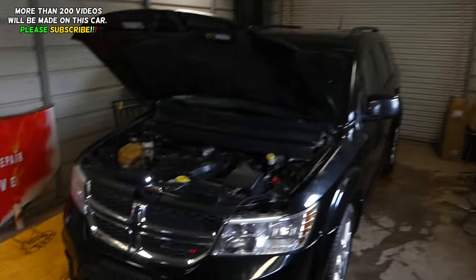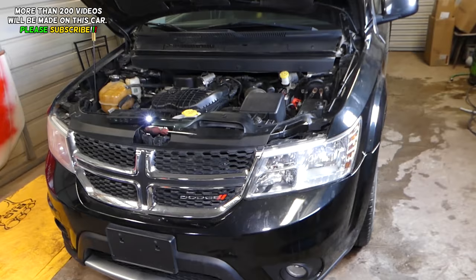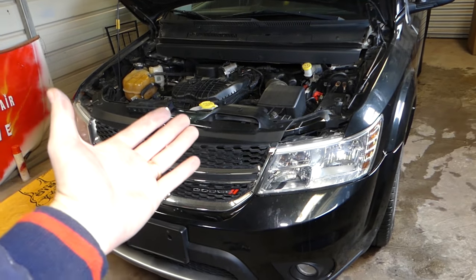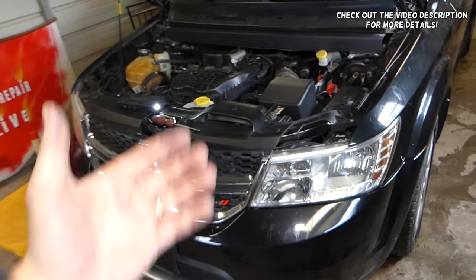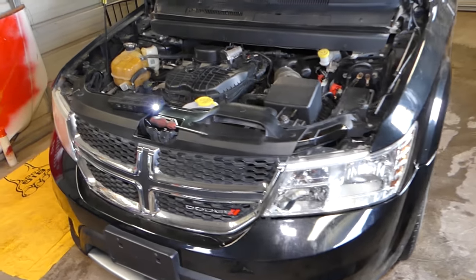Hey guys, welcome back to War on Mechanics. In today's video we'll be working on a Dodge Journey, also known as Fiat Fremont, and we're going to show you how to bleed the cooling system. Our mission is to save you as much money as we can by teaching you how to fix your car for free.